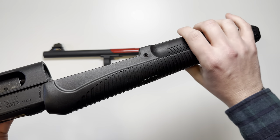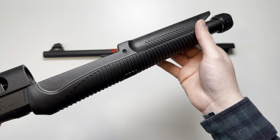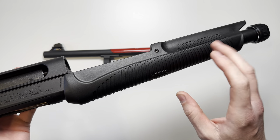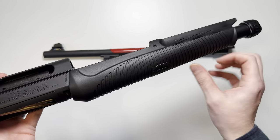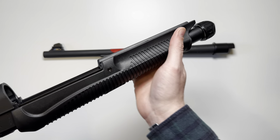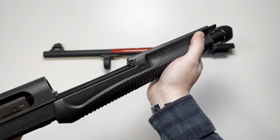The front end — the pump — is going to be very, very long compared to most pumps you're going to see on pump shotguns. It's got a nice ribbed texture and a little bit of overhang so you can get a nice grip on it.